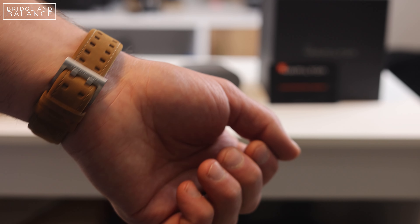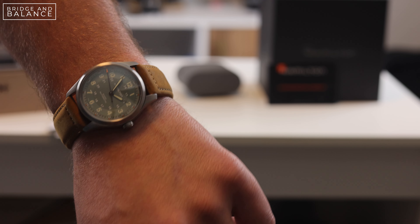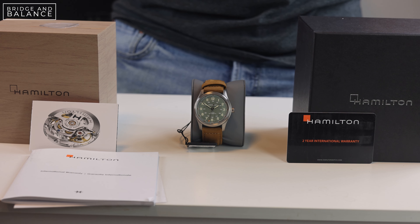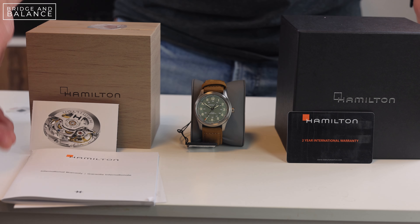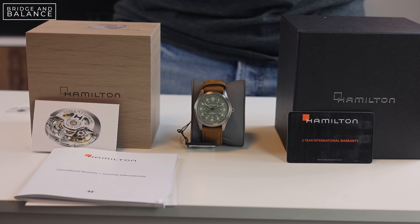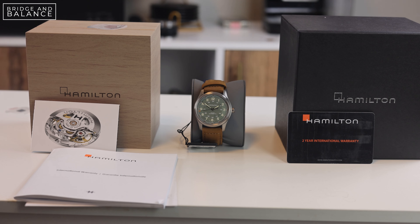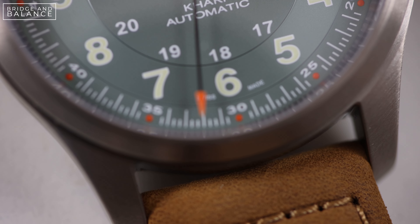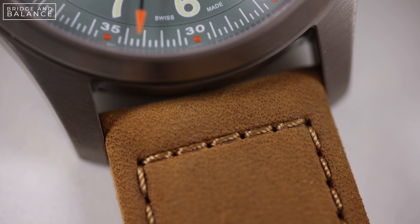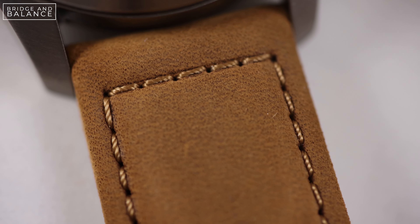First impressions are very positive. Full disclosure, I am a huge fan of the Hamilton Khaki Field watches, especially the ones that come in titanium. I love the way titanium wears on the wrist — I'm actually wearing the previous titanium Khaki Field in PVD black. I was excited to get my hands on this watch because one of the big changes with the 2022 versions is they released it in 38 millimeters, which is a much better size for my wrist personally.